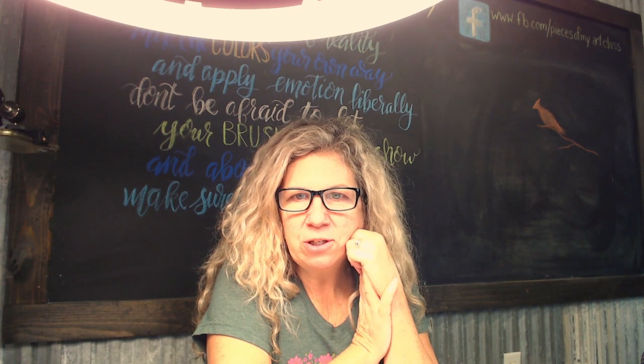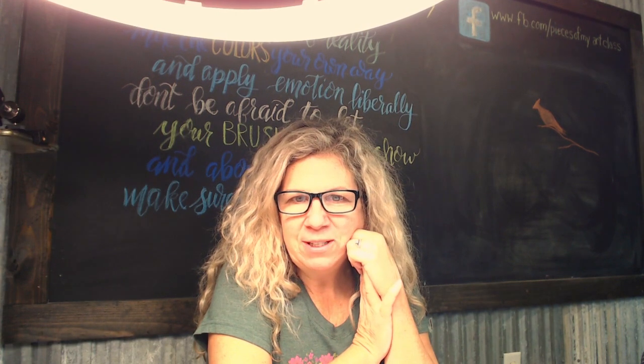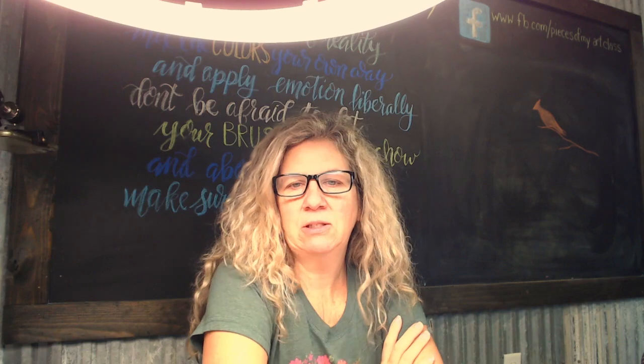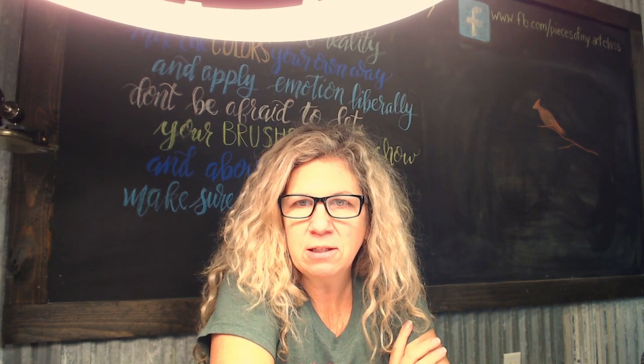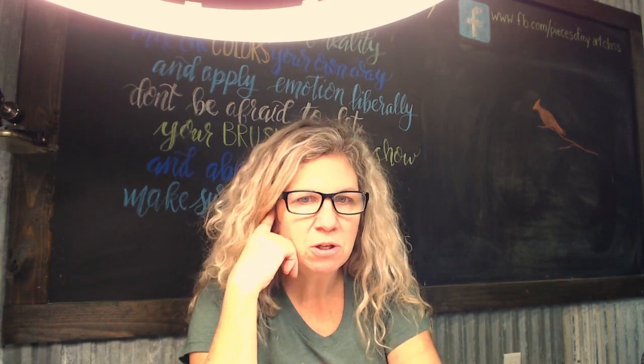Anyways, I'm on to do another live today — just a quick little painting. I know it's getting down to crunch time for Christmas and getting ready for the holidays. Always take time out for a little heart therapy, a little painting. It is so good, even if you just sit down for 15 minutes — just to create, just get your mind off all the chaos going on around you.